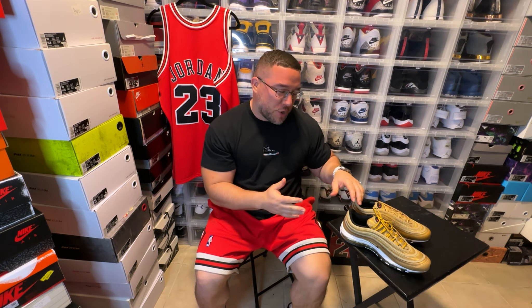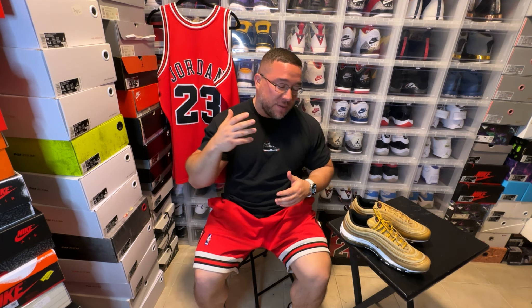What's good YouTube, we are back again with another video and it's another comparison for you guys. This is the Air Max 97 Gold — the Gold Bullet — this is the gold version, an original colorway and my second favorite out of the Air Max 97s.